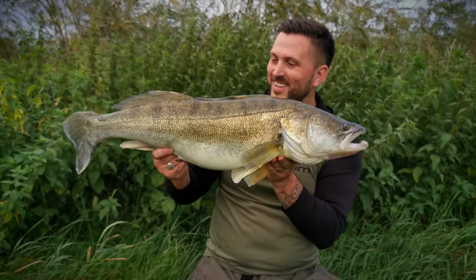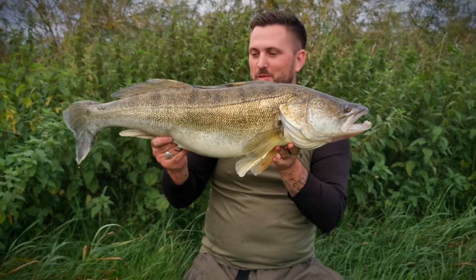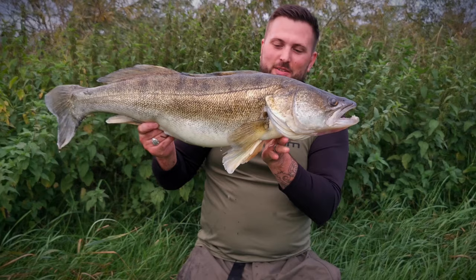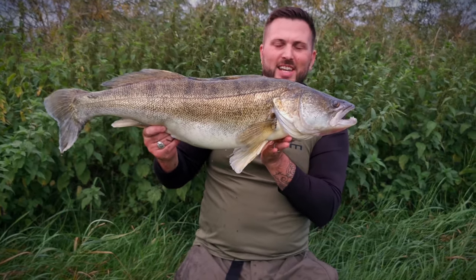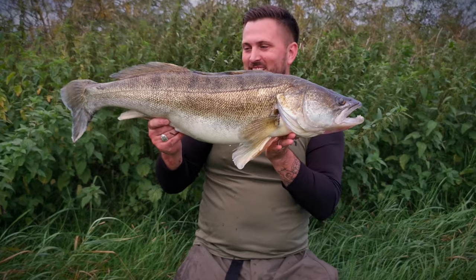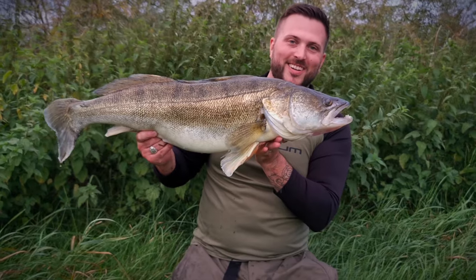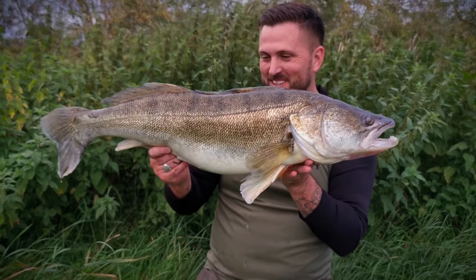There we go — three different rivers, god knows how many different swims, and boy has it paid off big time. Fifteen pounds and eight ounces — absolutely made up. That's a new PB for me as well. What a fish. Awesome.